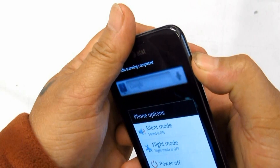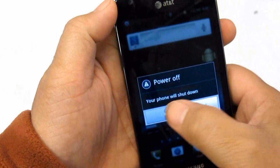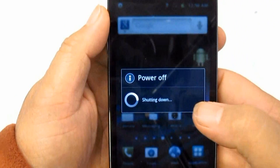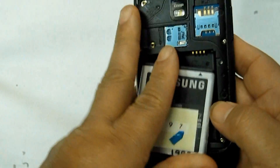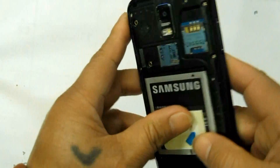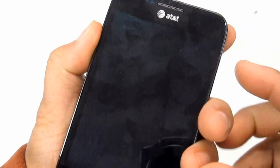If the procedures above do not fix the problem, you may then try to hard reset the device by way of button combination. Just make a backup copy of all of your important data stored on the device, as this will wipe and delete all of it.